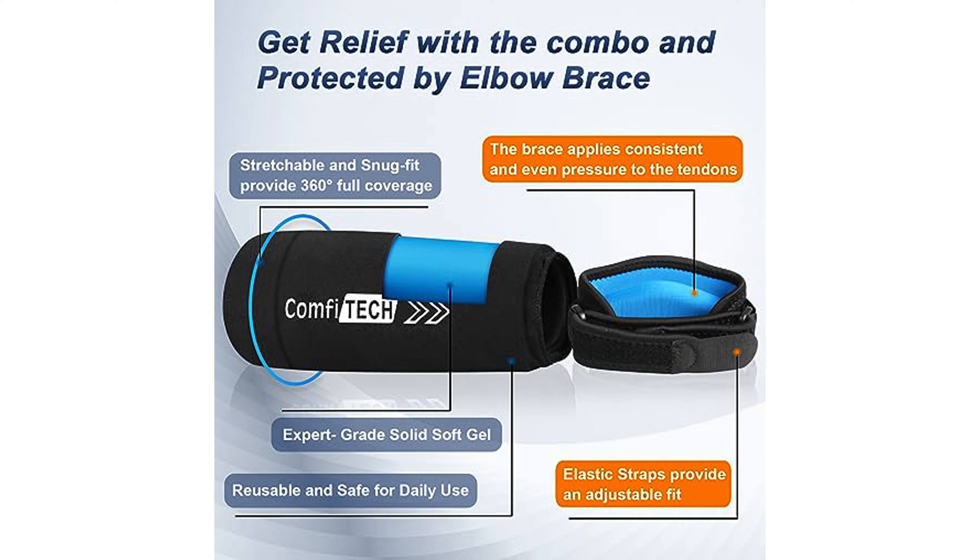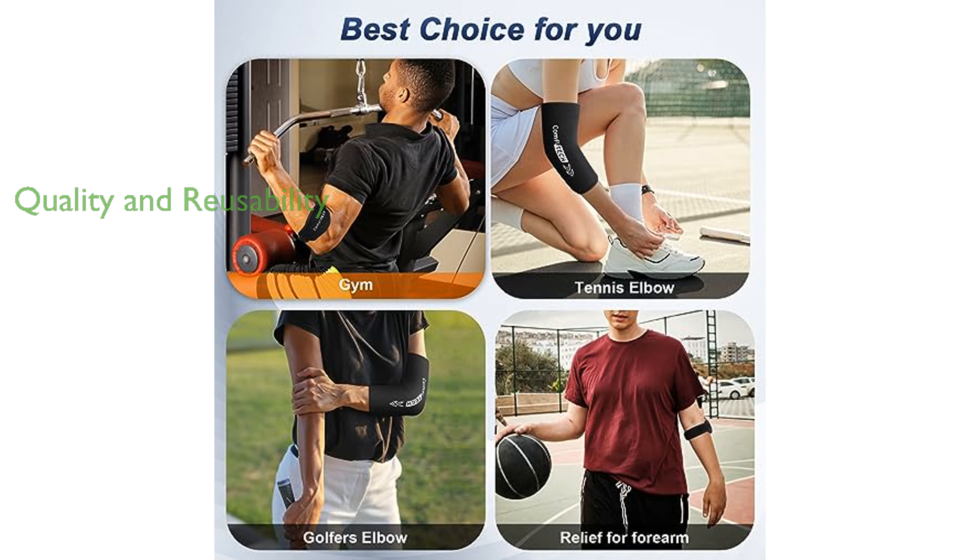The tennis elbow band is adjustable with a hook and loop strap, ensuring a secure fit and full mobility throughout the day. The tennis elbow ice pack sleeve is filled with expert-grade soft-solid gel for extensive reusability, and the elbow tendonitis brace is made with sturdy stitching, an EVA cushion, and breathable fabric for long-term durability and comfort.